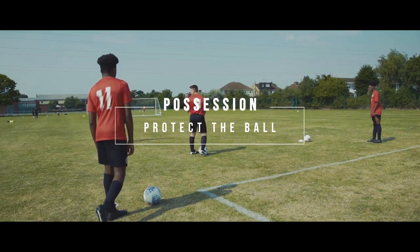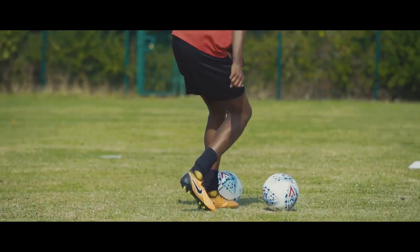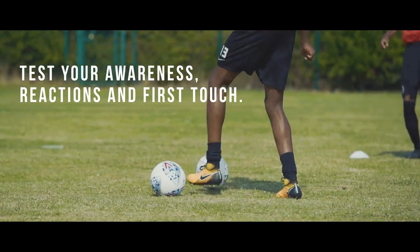Protect the ball. This simple drill will test your awareness, reactions and first touch.